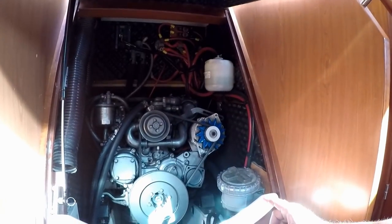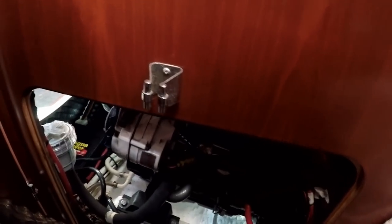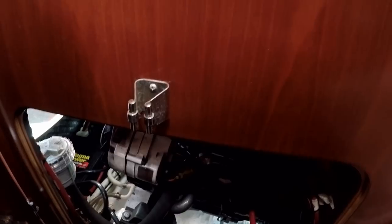There's access to this motor on four sides. You can undo the panel right here in the galley and get to it — you can get right to changing the oil filter right there. There's another access right here in the quarter berth, which is nice to get in and tighten the belt when you put a new belt on. And then there's actually another access right here behind the bed.